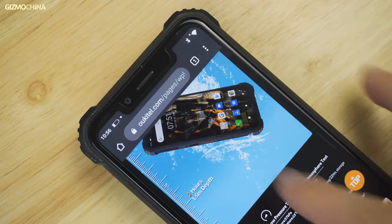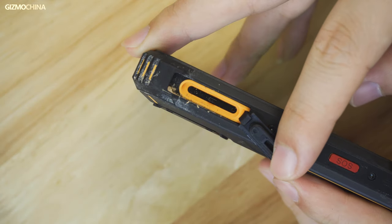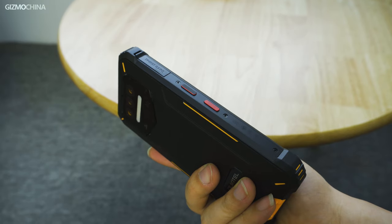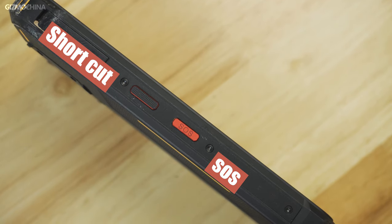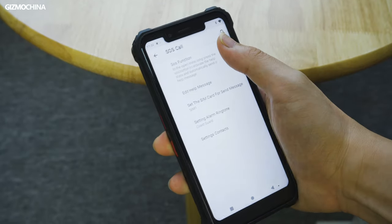All the smartphone ports are firmly covered with hard rubber plugs, including the SIM card slot, 3.5mm headphone jack, and the USB-C charging port. In addition to the normal power and volume buttons, the Oukitel WP9 features a custom key for specific app shortcuts, and another SOS button to activate the SOS function immediately, which could save your life in an emergency.